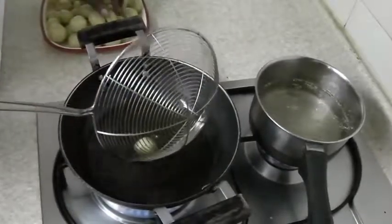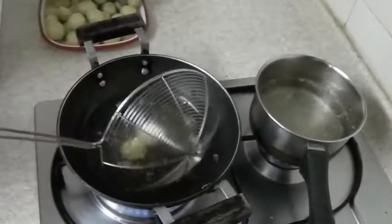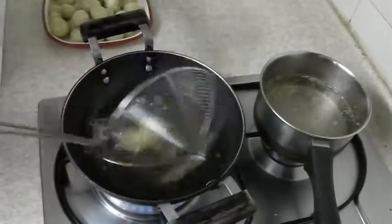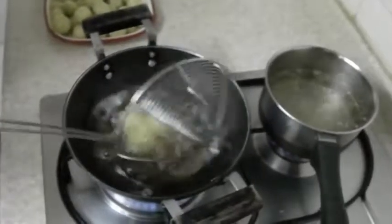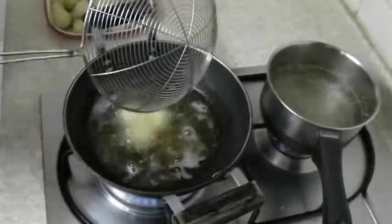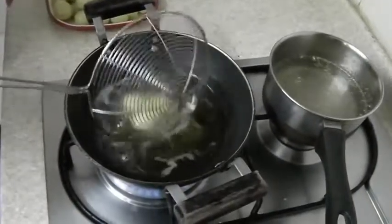Fry the gulab jamuns on medium heat and directly add them to the hot sugar syrup. As these are flourless gulab jamuns, they turn out very soft and juicy.